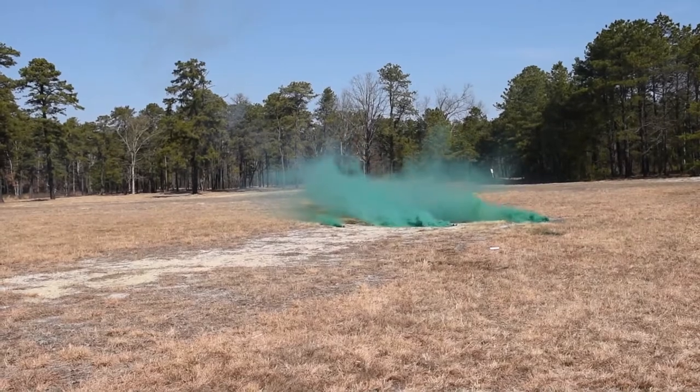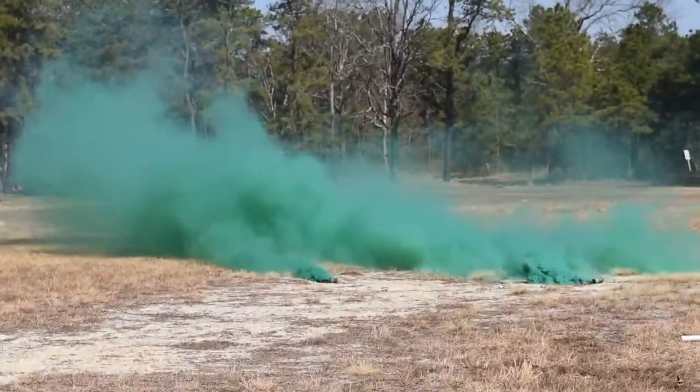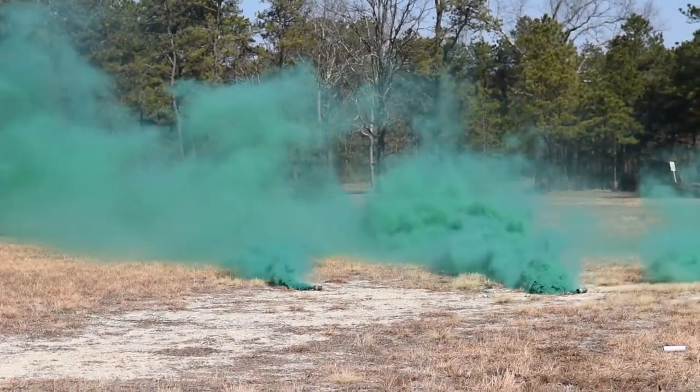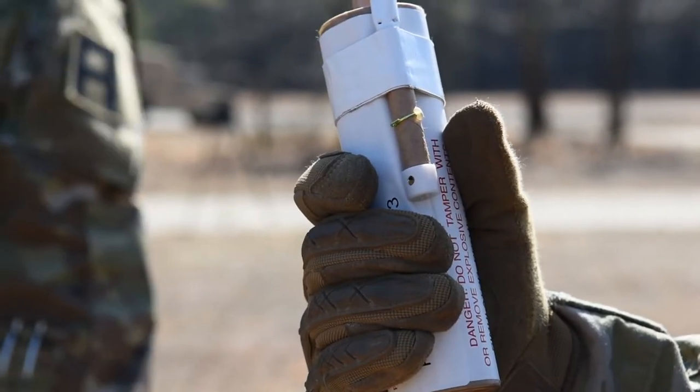I'm going to walk around and collect the spoons. Once you're done and you've succeeded, Sergeant Walker will mark you off on a grenade. Maintain control like last time.